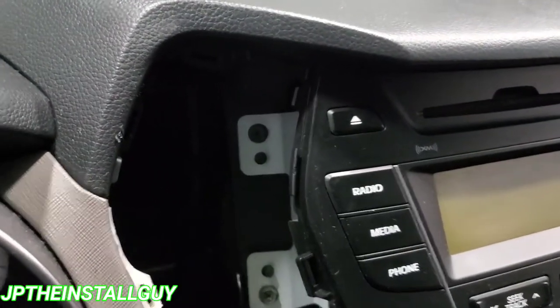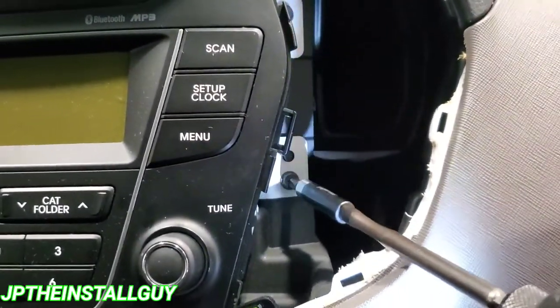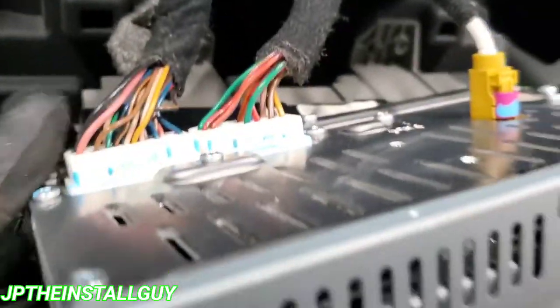Now we have two Phillips screws on the left and two Phillips screws on the right, so we've got to take those out. Now that we have those out, all this stuff just kind of slides out.